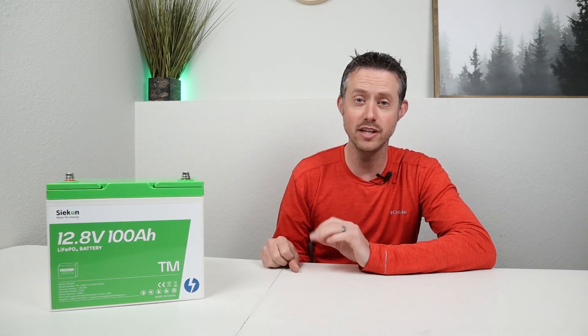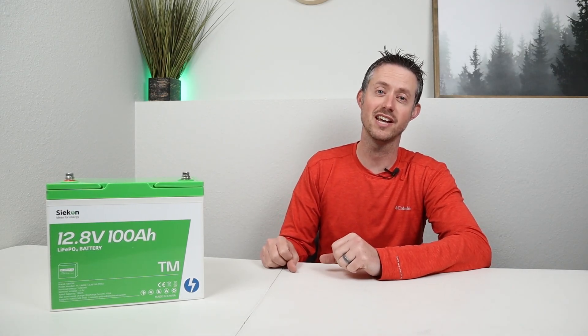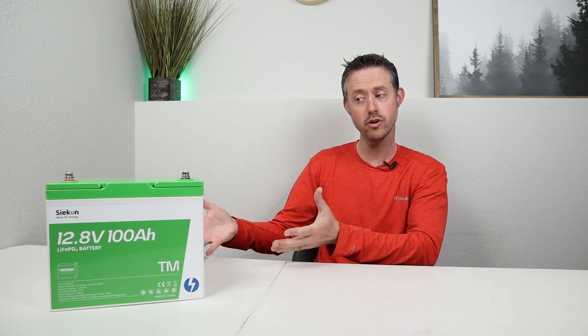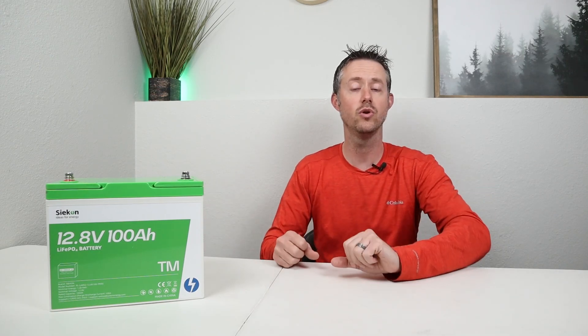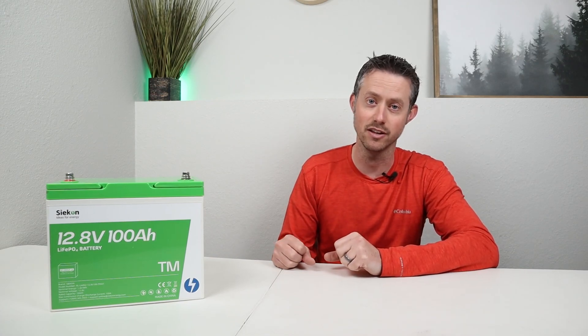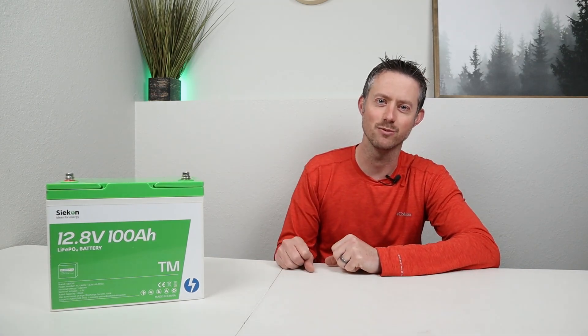Let me know what you think about the Sycon 100 amp hour trolling motor battery — I'll have the link down in the video description, and I appreciate Sycon sending this out for me to test. I was a fan of their previous battery, and this one also has very good performance especially for the price. I'll recommend a couple of other videos, and remember I do have a basic consulting service if you want to reach out about battery questions, solar, or what type of power station you should buy — available through the Ask Me link in the video description.